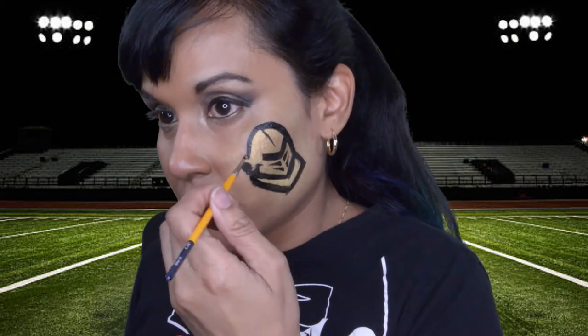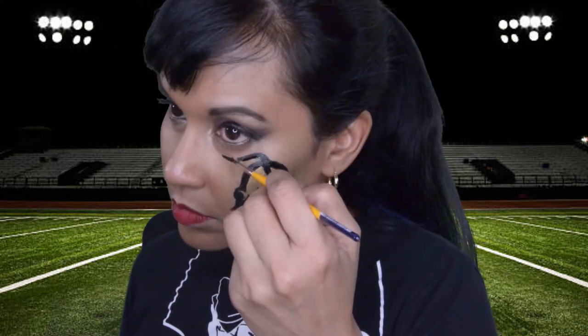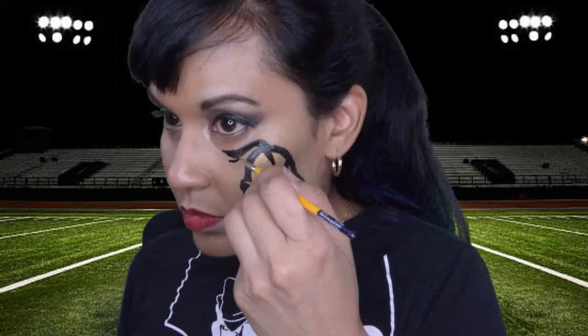Like in all my other videos, I use a reference photo to do the mascot for UCF. What I'm doing here is outlining the helmet and I'm going to make it really thick so it can actually stand out and make the gold kind of pop a little.